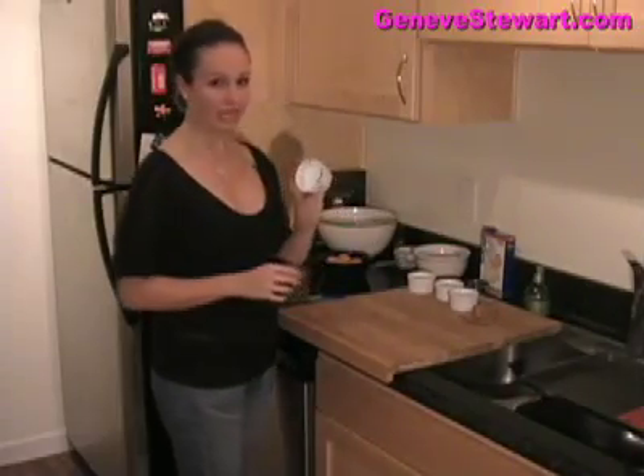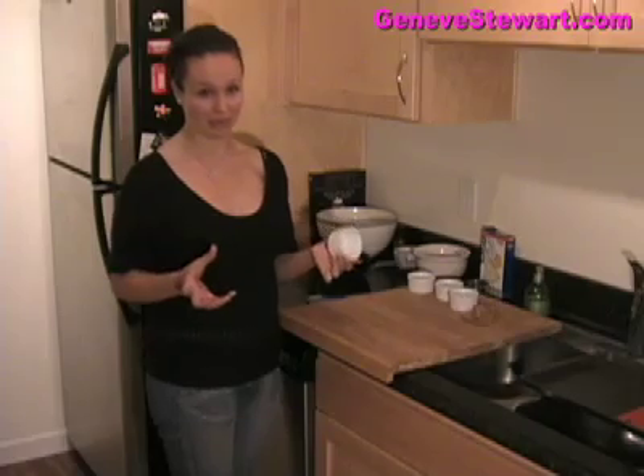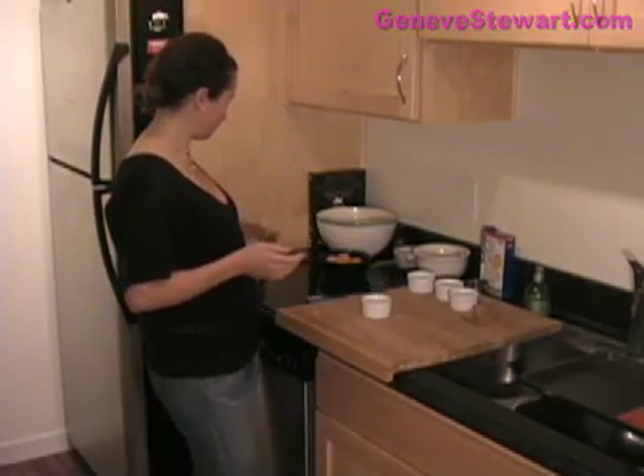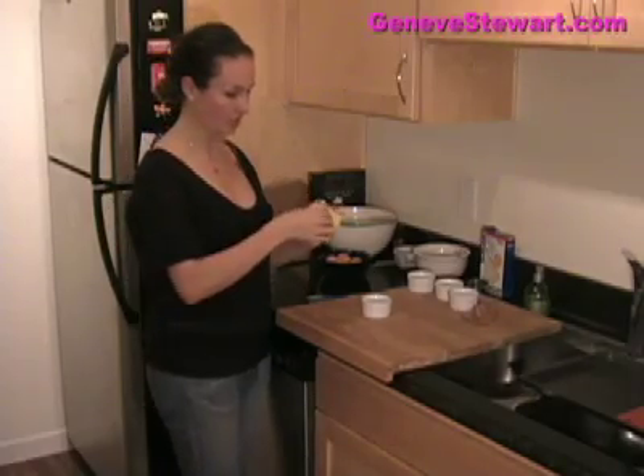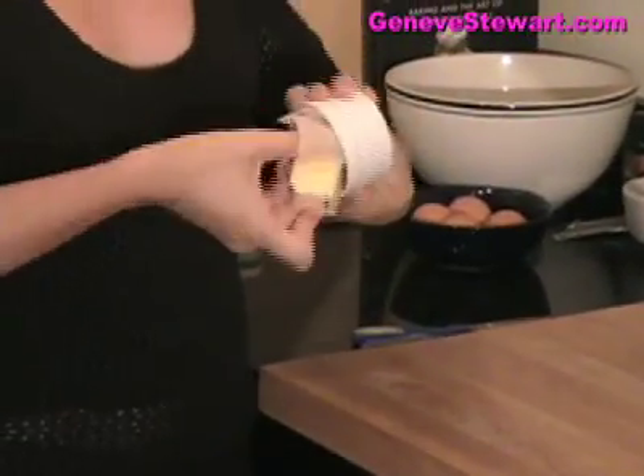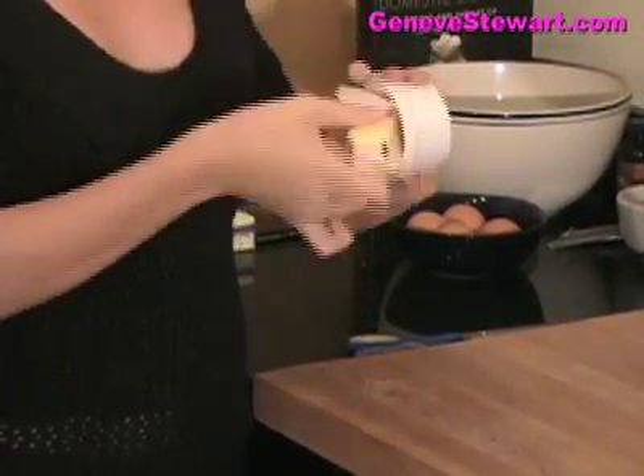They're so easy to make and extremely easy to prepare ahead of time. To begin with, this is probably the hardest step in making these molten cakes — it's actually just preparing the ramekins. All you need to do is butter them. I'll usually just take the leftover wrapper that the butter came in, or just take a stick and butter the inside around all the sides.